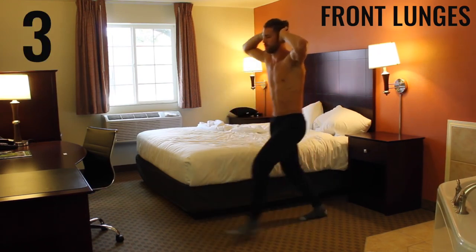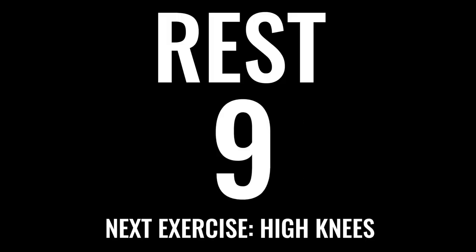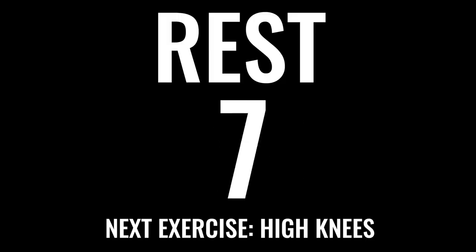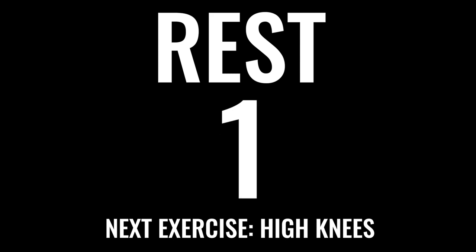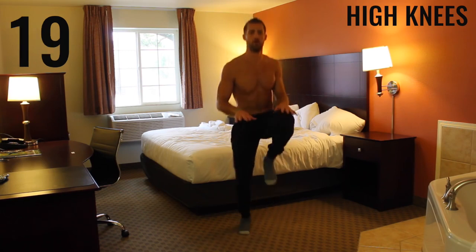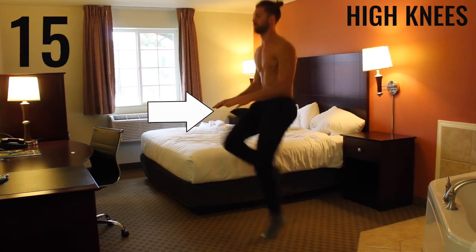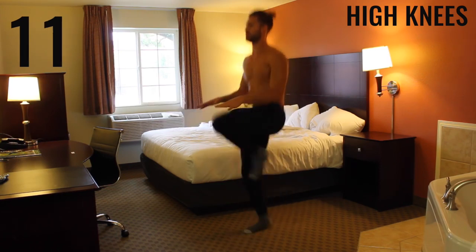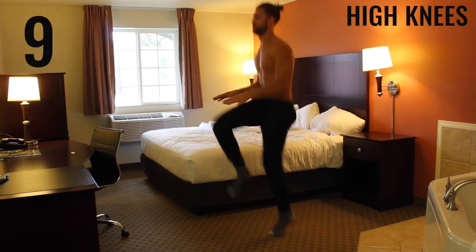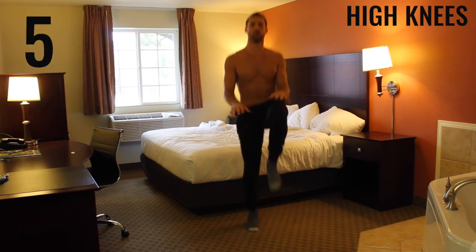Rest — take a deep breath in through your nose, out through your mouth. Next exercise: high knees. Really focus on exploding those knees up. What you can see here is I put my hands about waist level so every time I'm aiming at slapping my knee against my hand — that way I can make sure I'm getting my knees up and staying explosive, making this the most effective exercise it can possibly be.